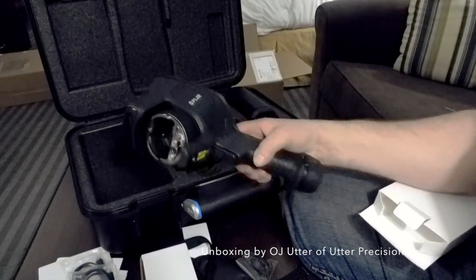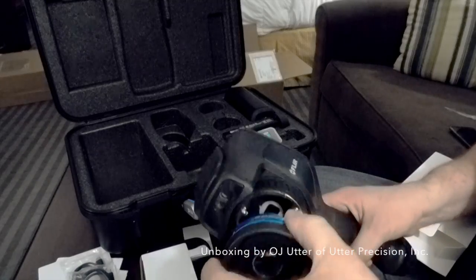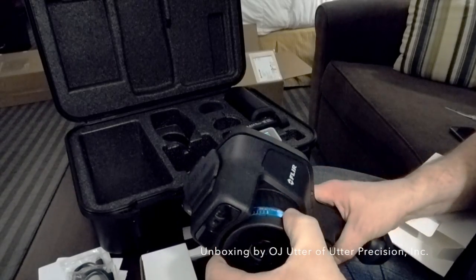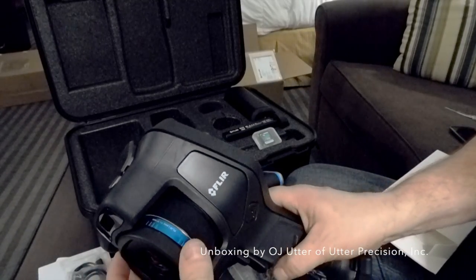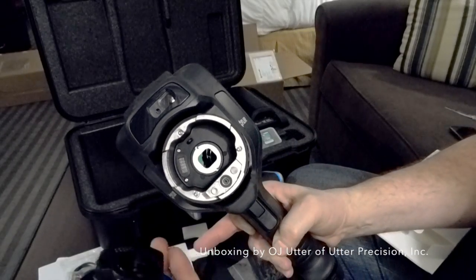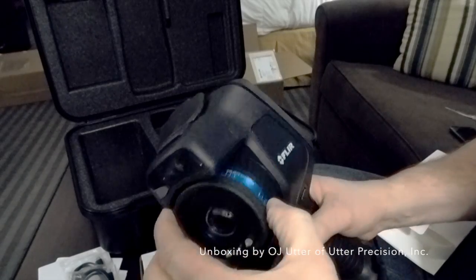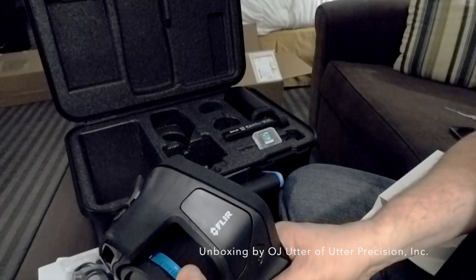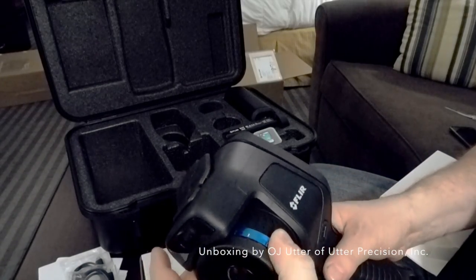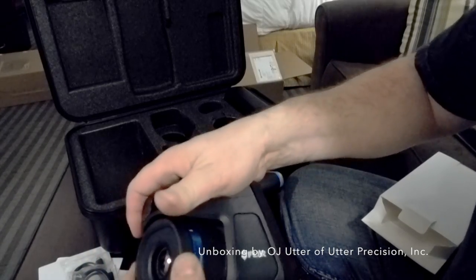I have a wide-angle lens and a two-times zoom lens on order that I'm waiting to receive. To attach a lens, you line it up — making sure those pins line up with the corresponding pins — fit it in carefully without touching the glass like I did there, then go counter-clockwise until it clicks in. There we go, all back in.